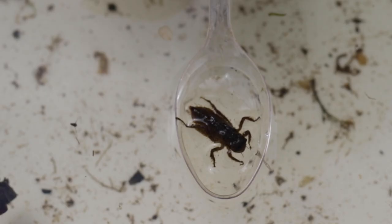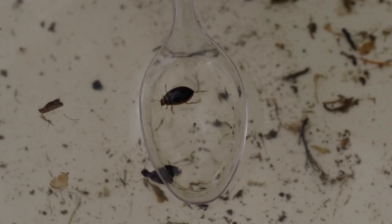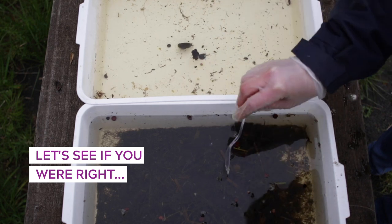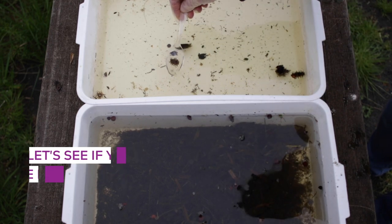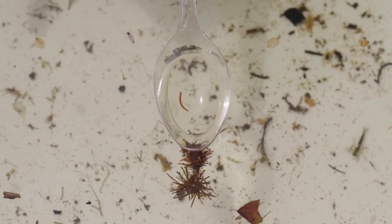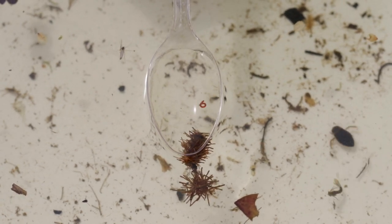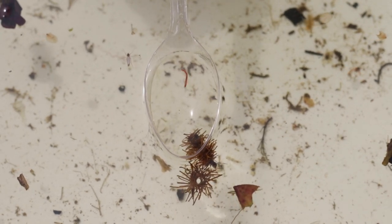Let's go. This is a blood worm — it's a type of midge larvae, but this is the only time in its life when it actually has teeth. When it turns into a little midge, it doesn't have teeth and will only live for a few days.